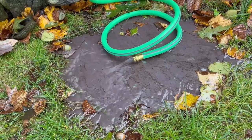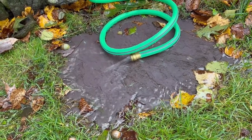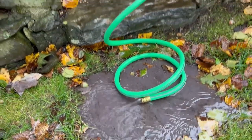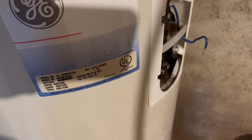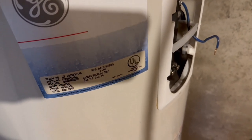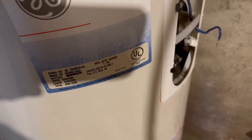We're dealing with a 40-gallon tank, so we timed it — it took 38 minutes to drain completely. Your mileage may vary: sometimes there's a lot of sediment on the bottom that can obstruct the spigot. But in our case it was 38 minutes.